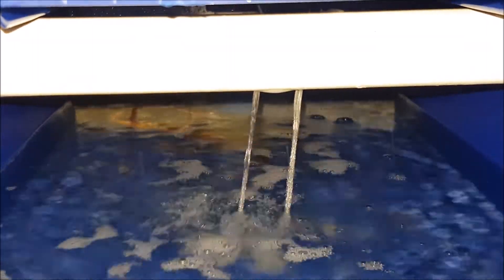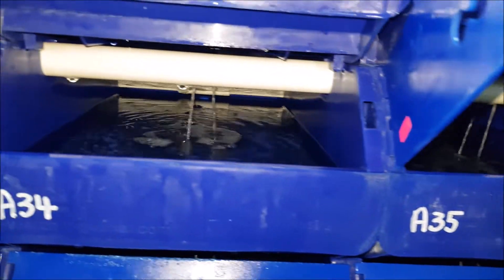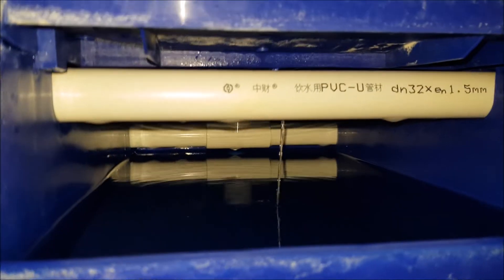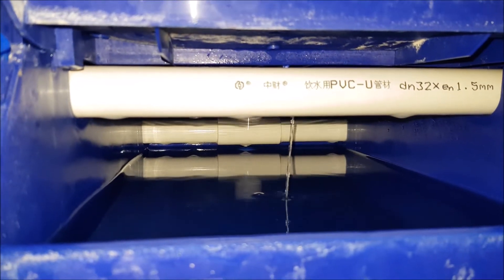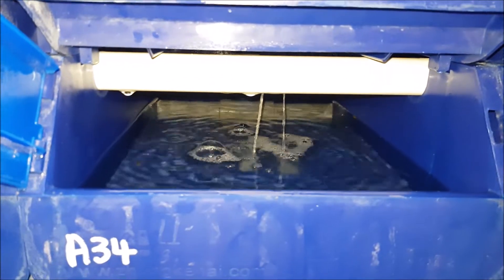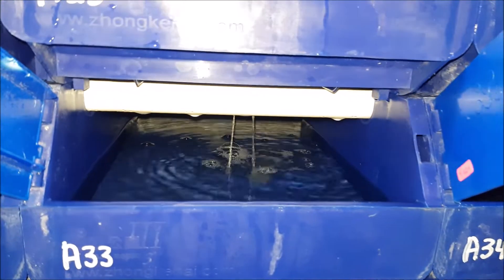So we decided to implement this on some of the boxes and test out the strategy. This is the 2-hole system. The original system looks something like this, where you have only one hole — and you can see sometimes the flow can be quite small. So we decided to use a 2-hole strategy now, test out a few more crabs, and then we will let you know about the results.